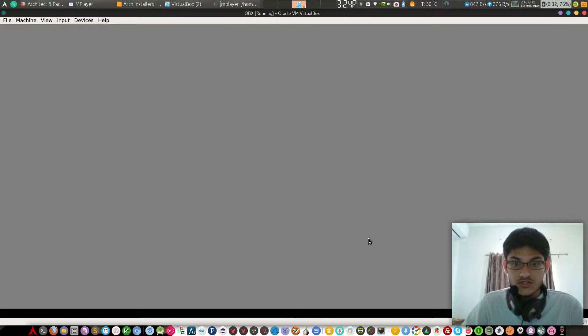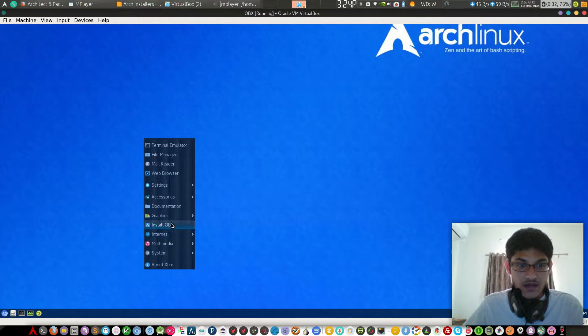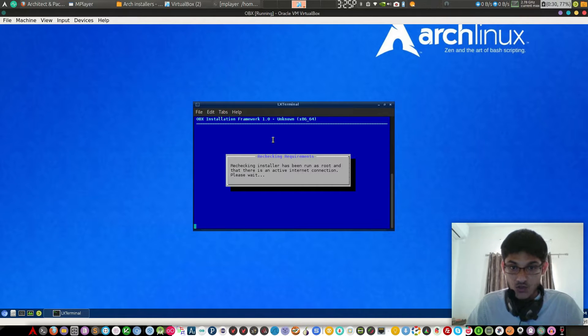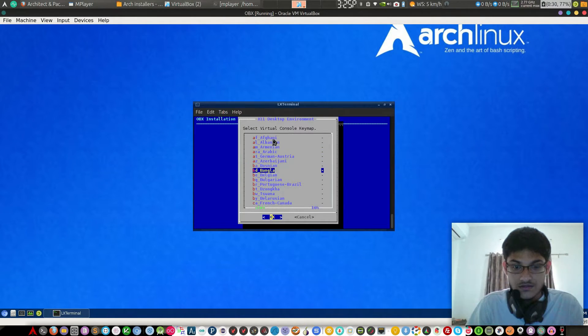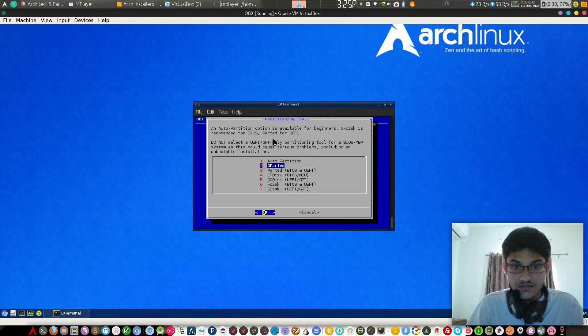This is OBX Linux — it's very cool. Now we have to just install OBX. It's easier than pac-bang, so using OBX is also more straightforward.